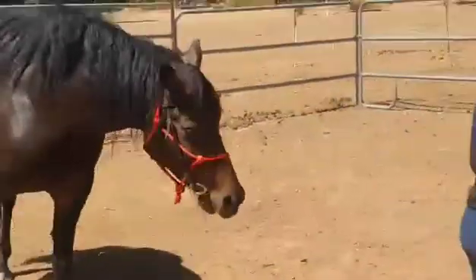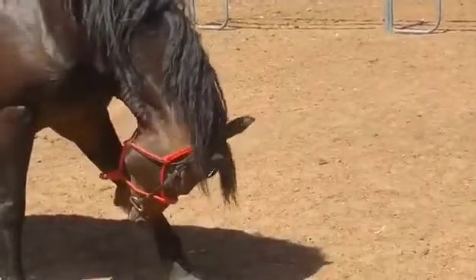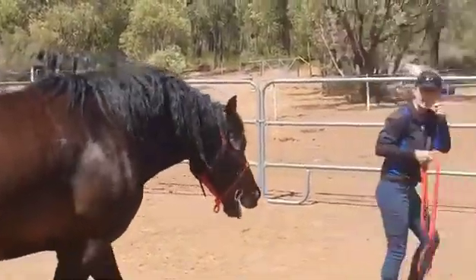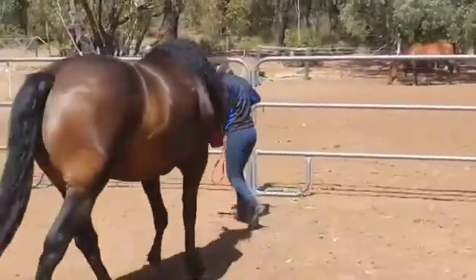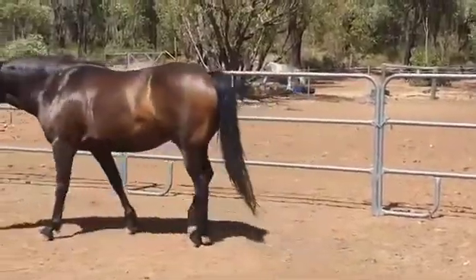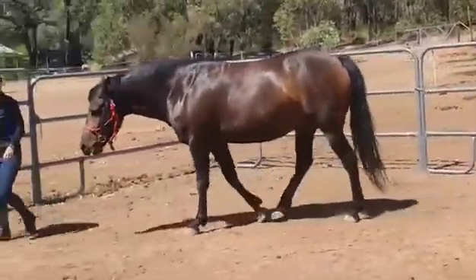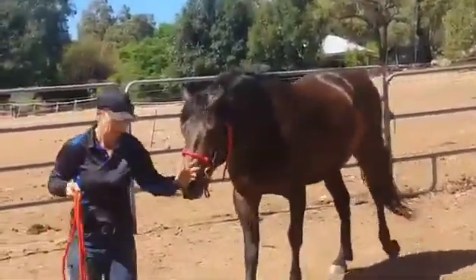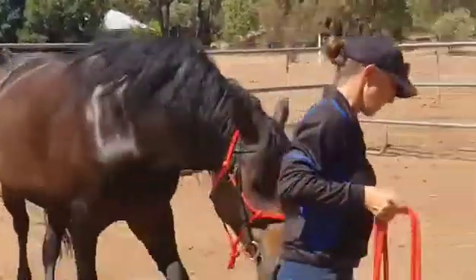Usually I'll put it on and do some groundwork to take it off. Then probably, depending on — some are fighting it and some are just playing with it. It's got a ring in the middle. So depending on how they go with it, by the second or third time they've got it on, I'd actually have them pointed out by the time we get back.